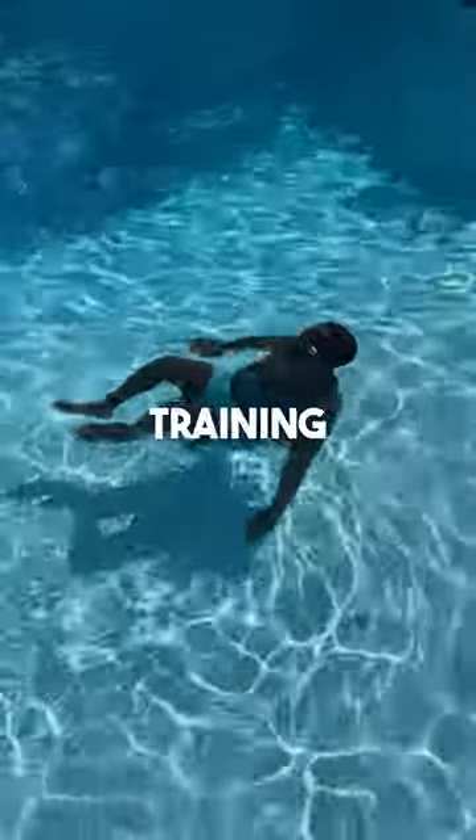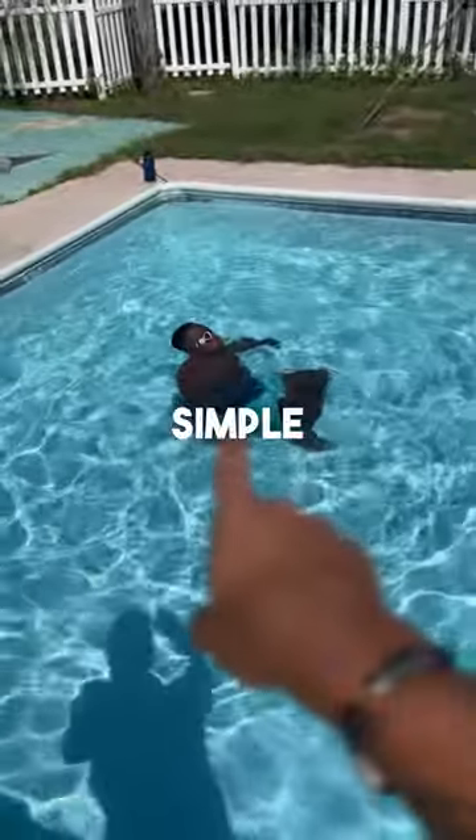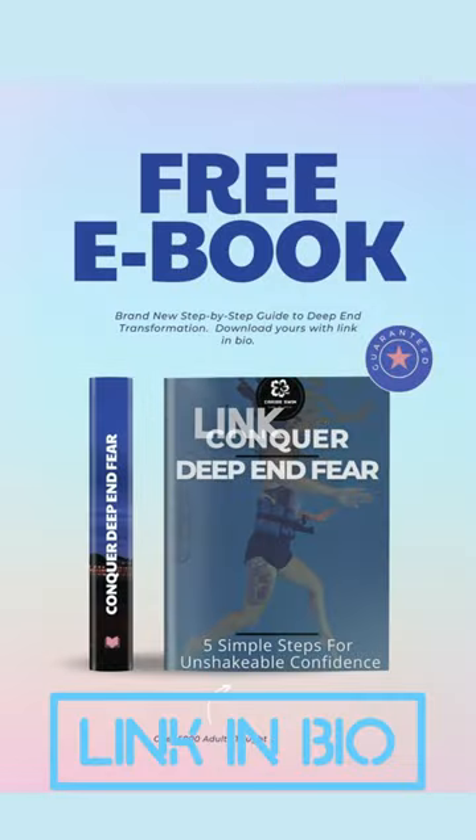Just like training wheels, seatbelts, parachutes, and rope. I invite you to dive back into learning to swim the simple way with this progressive flotation belt. Get started by clicking on the link in my bio.